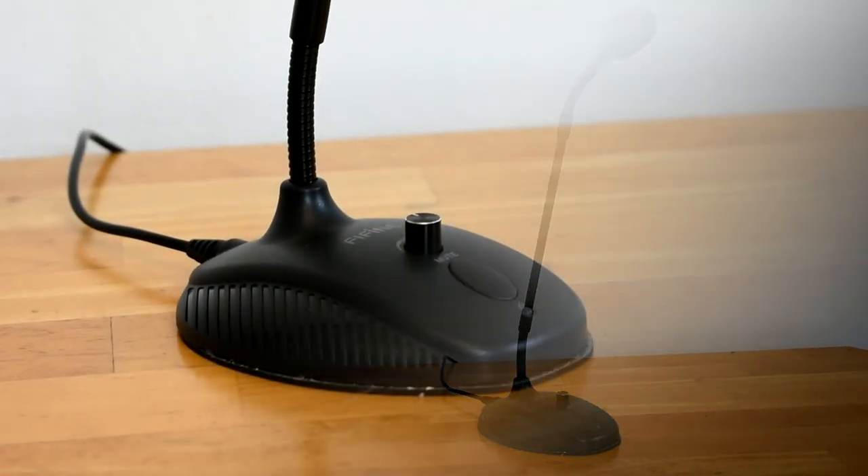Today I'll be reviewing the K052 by Fifine Technology. I'll be using this mic to record this commentary to give you guys a good example of how it sounds compared to the Blue Snowball I usually use in my videos. Here's a short clip of my last video where I used my Blue Snowball.